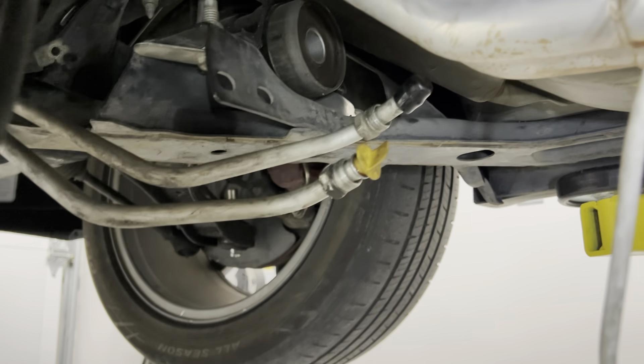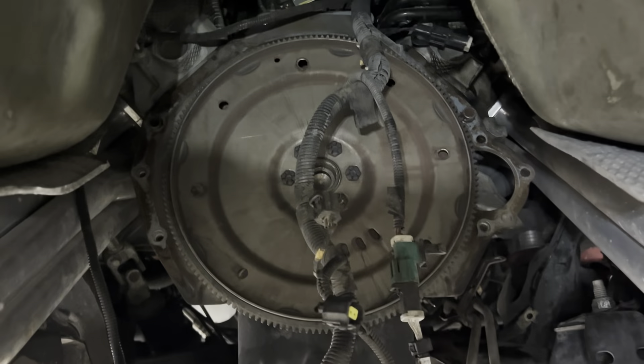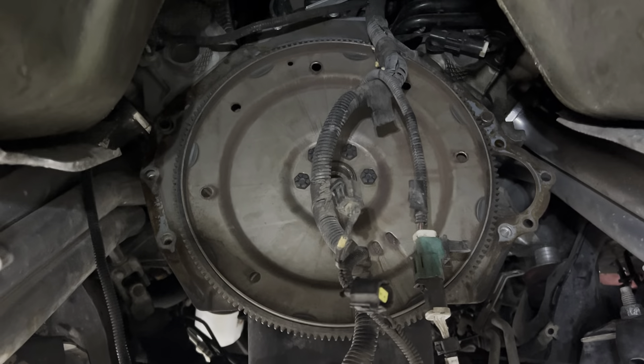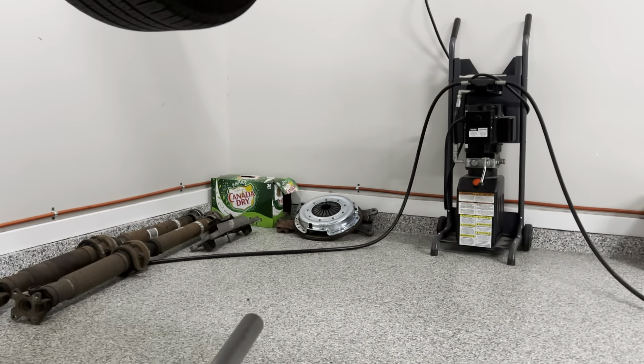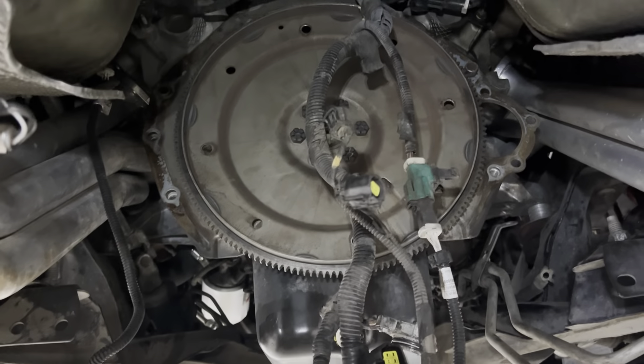Just like that, the 5R55 automatic is out. There are four nuts holding the torque converter on — best way to get them is through the inspection hole in the block on the driver's side. Minimal fluid spillage, which I'm pumped about. The harness was pretty difficult to get out without dropping the crossmember first. Next steps: remove the flex plate and intermediate plate, continue deleting the engine/trans harness, and feed the manual harness through while no transmission is in there.